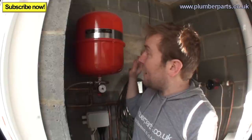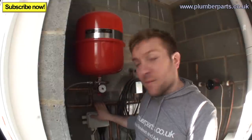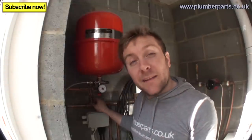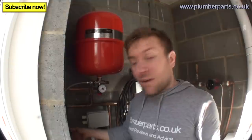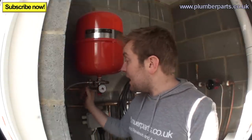Before we start, make sure that the system is fully turned off and make sure that it is cold and down to room temperature. The first thing you should do is familiarise yourself with a pressurised heating system. What we've got here is the expansion vessel, the filling loop, and the main system. Most importantly, dissipate the pressure in the heating system — make sure the cold feed is turned off and the braid is removed.